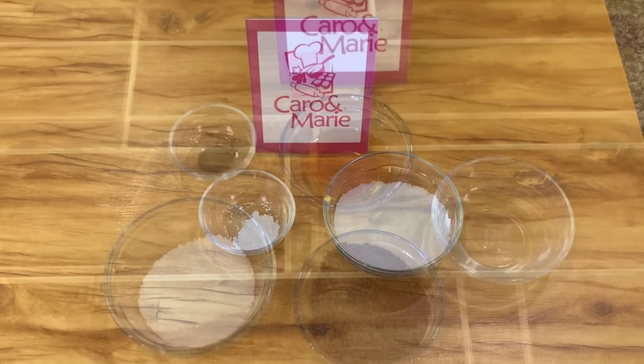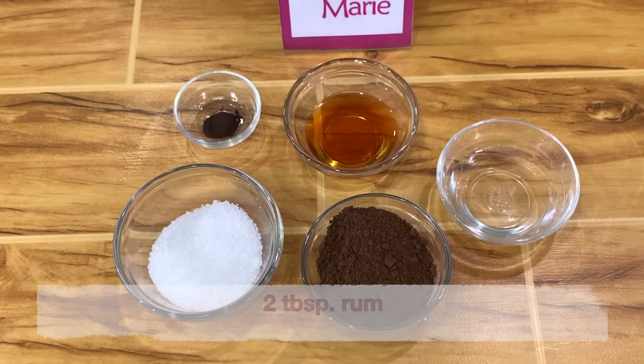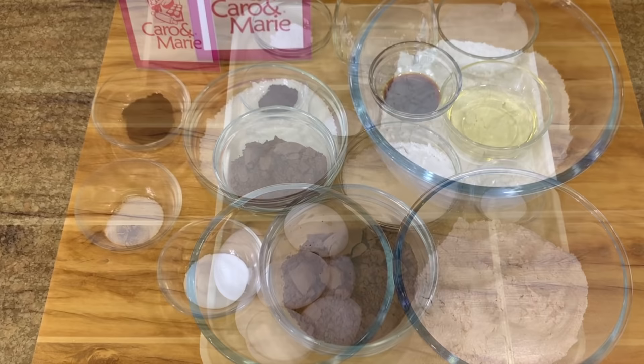For the marble mixture, you need ¼ cup of sugar, ¼ cup of cocoa powder, 2 tablespoons of water, 2 tablespoons of rum, and ¼ teaspoon of chocolate brown food color. Here are the ingredients for the chocolate chiffon.